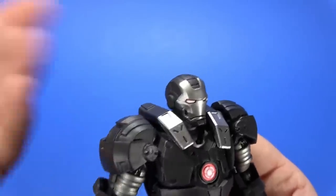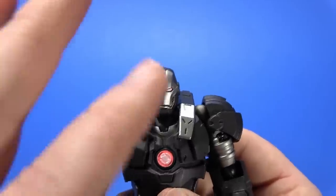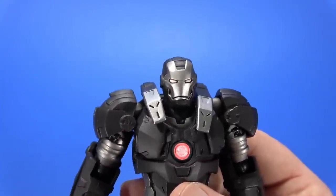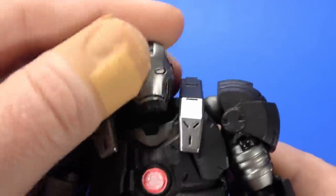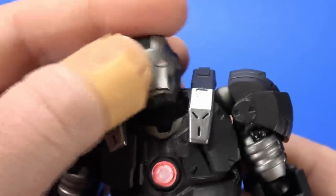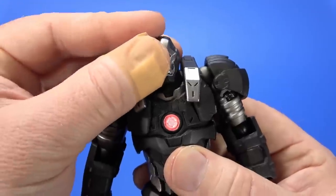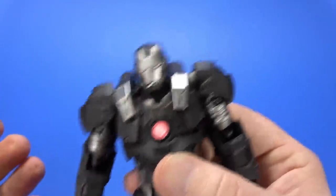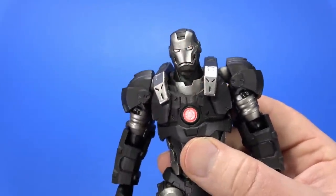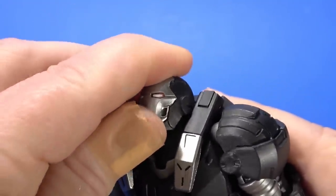I'm pointing out things that are odd, and when it comes to Revoltek there may be a lot of odd things. The head gets a nice range of movement, but there's an extension you can bring up — for some reason it makes it loosen up. As soon as you kick it back down it seems to tighten up. So I don't know if that was on purpose or if I'm pulling it out of socket. If you push it down you can still get the same amount of looking up.